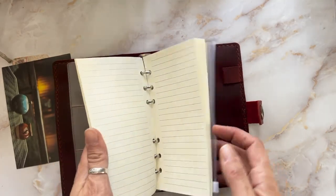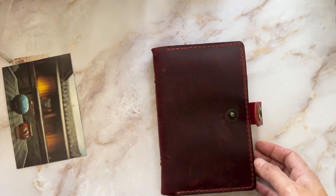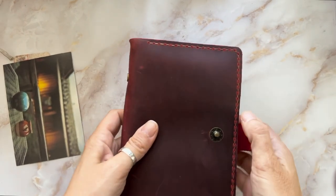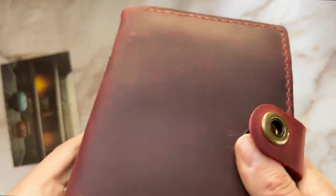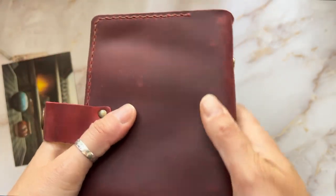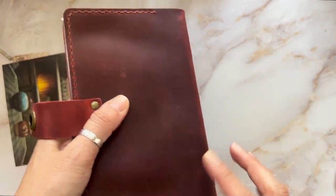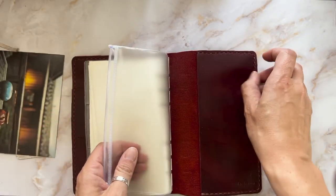This looks like a B6 to me. The leather is really nice — it's really smooth. I'm sure it marks a lot; you can actually see already that the rings mark in there. And they sent a pen loop as well.